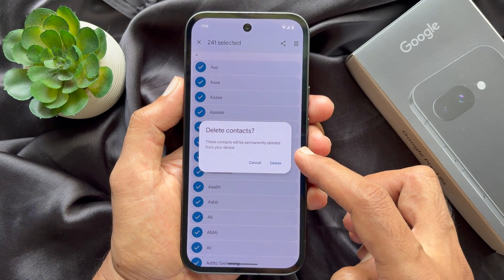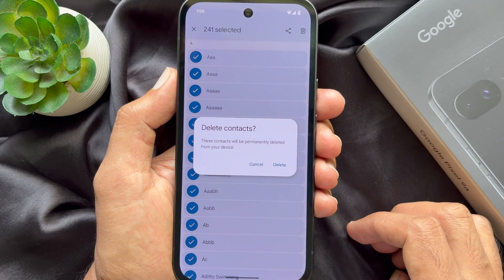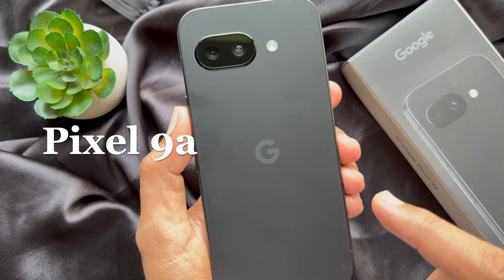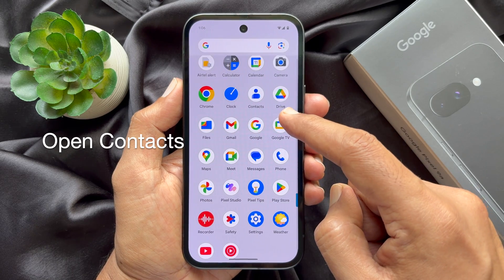Hello everyone, today I would like to show you how to delete all contacts on Google Pixel. For this video, I am using Google Pixel 9a. First, open the Contacts app on your Google Pixel.